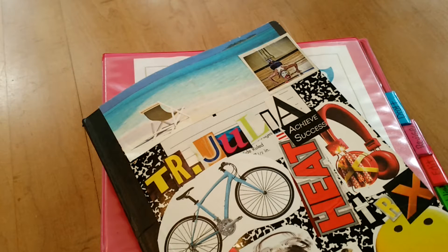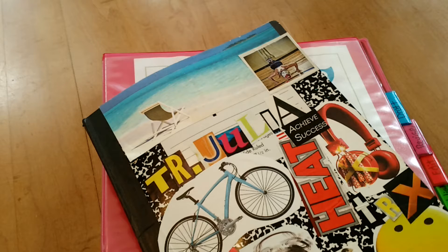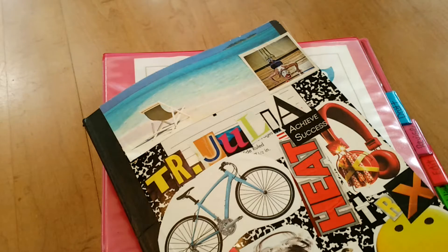Hi everyone, this is Julia from Teacher Julia at Teachers Pay Teachers. I wanted today to show you how I set up my student materials for the writer's workshop portion of our day. I do write all of my own writing workshop lesson plans and unit plans, but I model them off of the Lucy Calkins writer's workshop model.